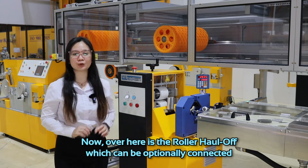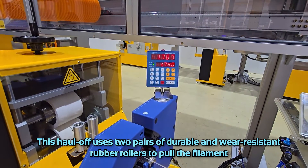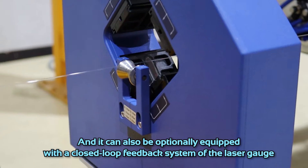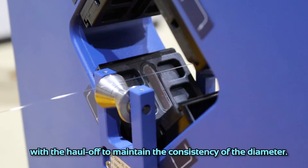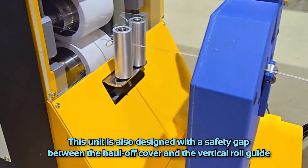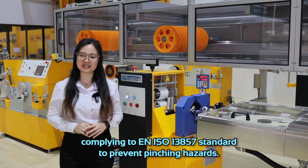Over here is the roller haul-off, which can be optionally connected with a dual axis laser diameter measuring gauge unit. This haul-off uses two pairs of durable and wear resistant rubber rollers to pull the filament, and it can also be optionally equipped with a closed loop feedback system of the laser gauge where the haul-off maintains the consistency of the diameter. This unit is also designed with a safety gap between the haul-off cover and the vertical roll guide, complying to EN ISO 13857 standard to prevent pinching hazards.